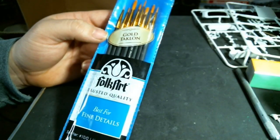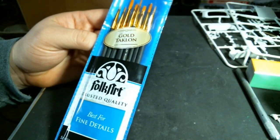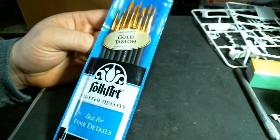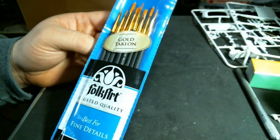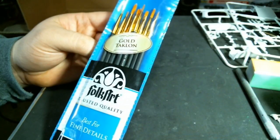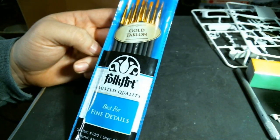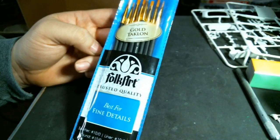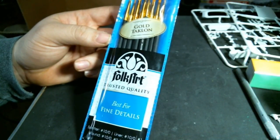I went through the craft section at Walmart — I'm not a big crafty person. They do carry Exacto blades there, and I needed more. I could go on Amazon and get a thousand for ten dollars, but I'm already at Walmart. I saw this set of paint brushes — it's synthetic, not real hair, probably not as good quality as a Windsor Newton, but for two dollars and eighty-five cents for ten brushes, I thought it was worth the investment.